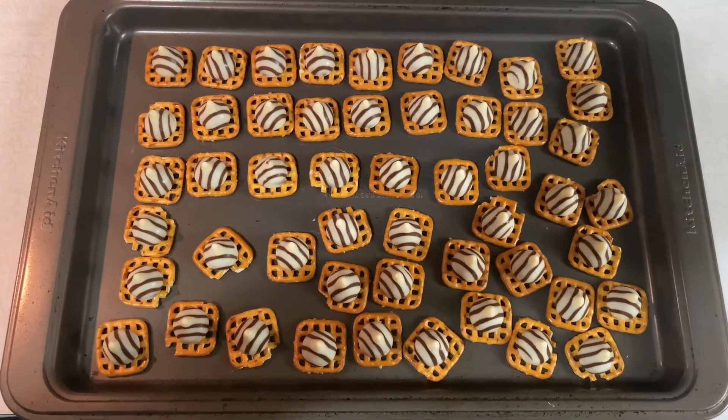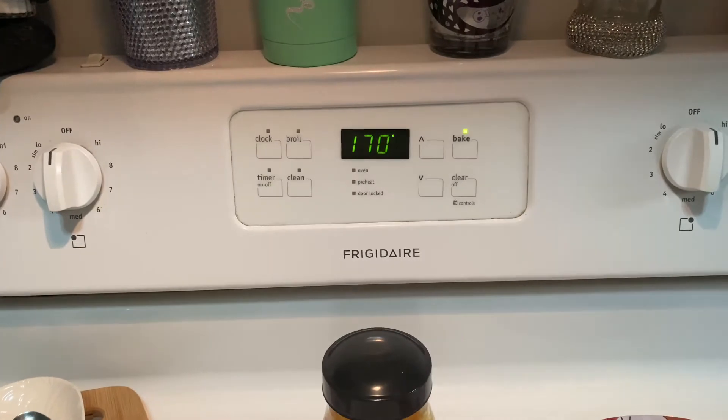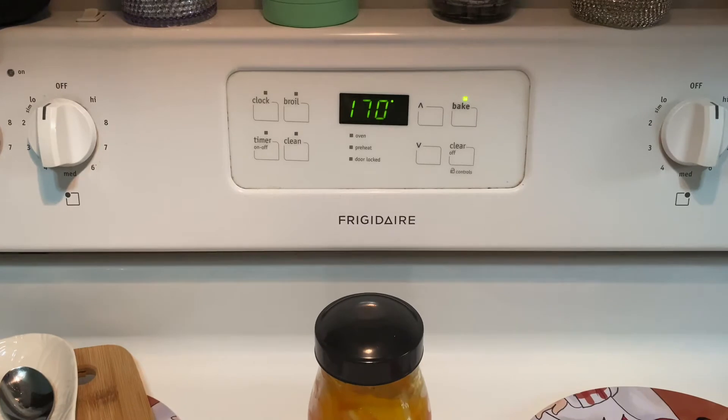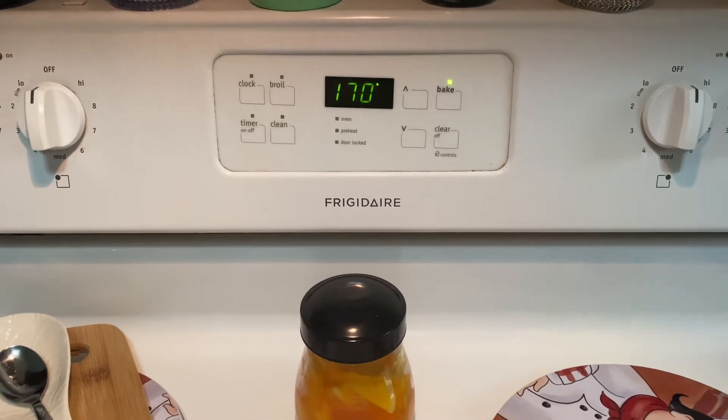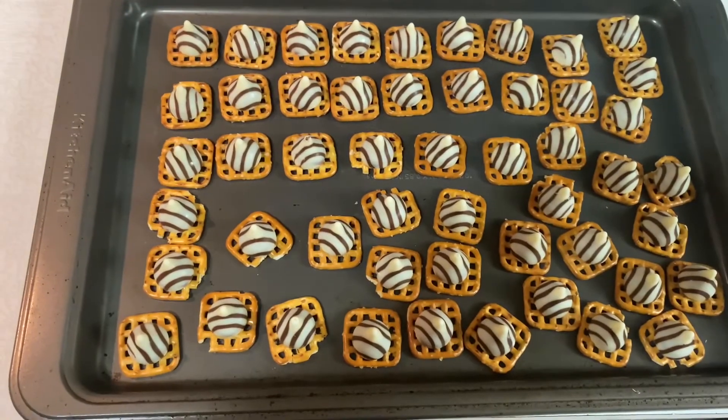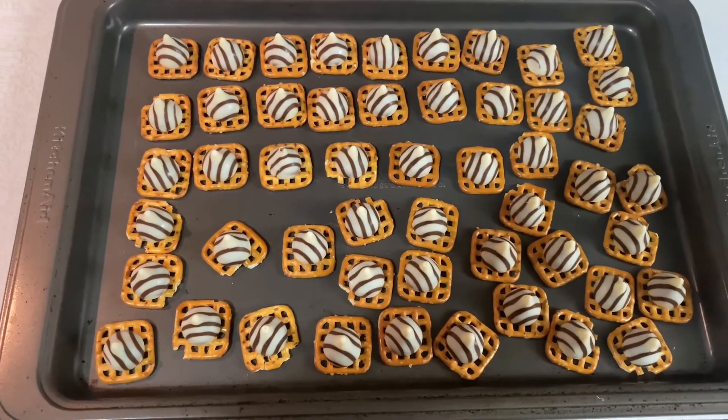So you want to go ahead and do this, and then what you want to do as well is preheat your oven to the lowest setting it has. I have mine at 170 — that's the lowest it will go. So then you're going to pop them in the oven and just kind of keep an eye on them until they start to melt a little bit.